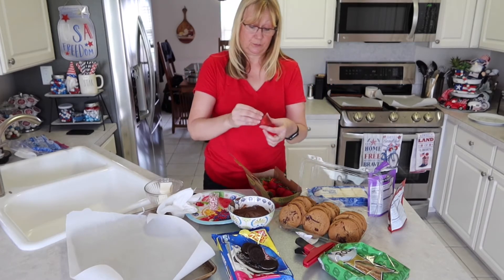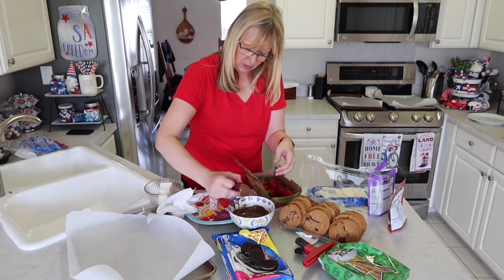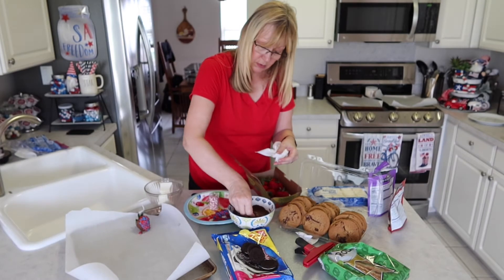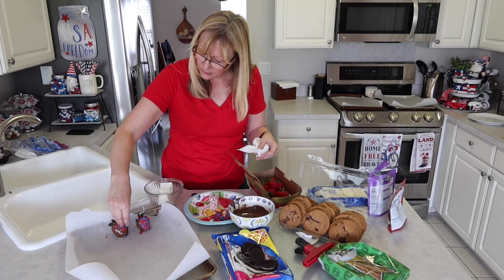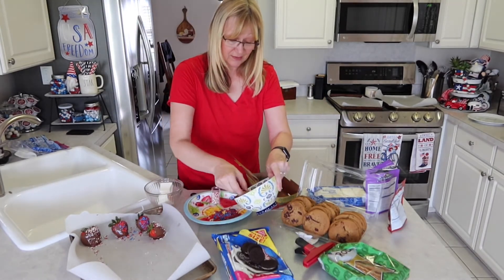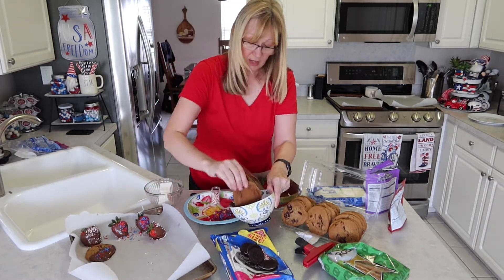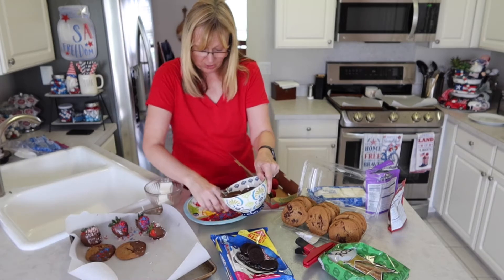We'll start with our strawberries — we'll just give them a nice dip and then go ahead and put them in our sprinkles. Rather than dip, I think I'm just going to sprinkle these on. Now we're going to make some chocolate covered cookies — this is so easy and such a good snack. I'll set those in and make a few of these, then set them on a cookie sheet with some parchment paper.